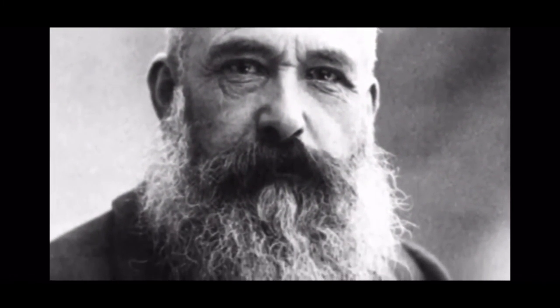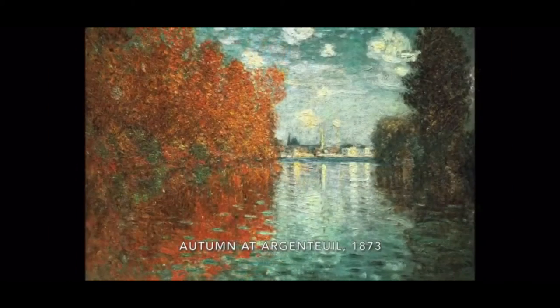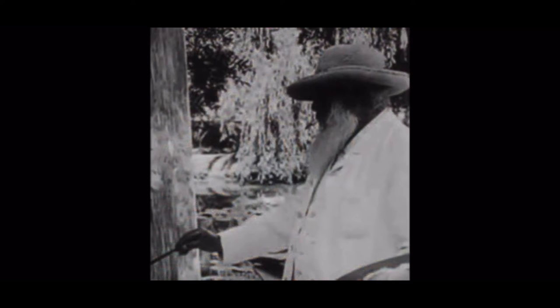Claude Monet was born in Paris in 1840, 180 years ago. He loved to draw from being a small boy and used to make extra money by drawing people.